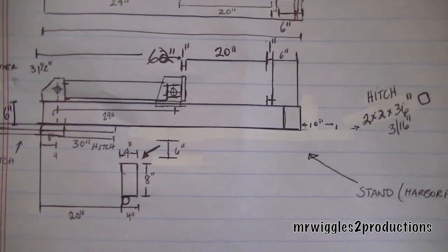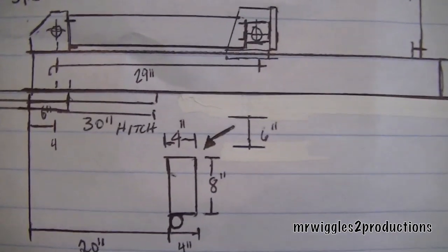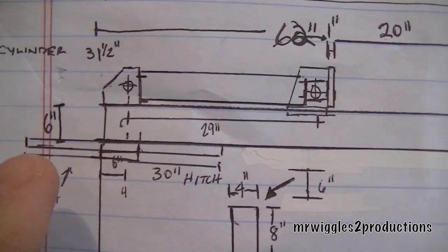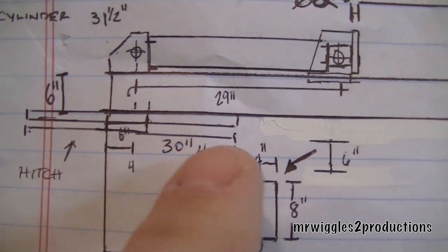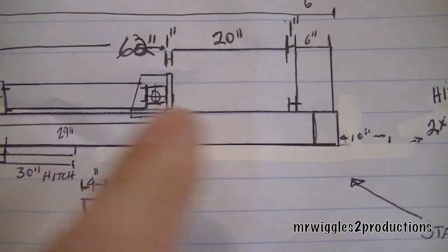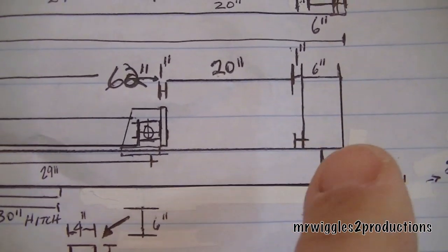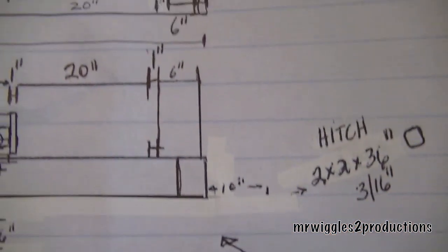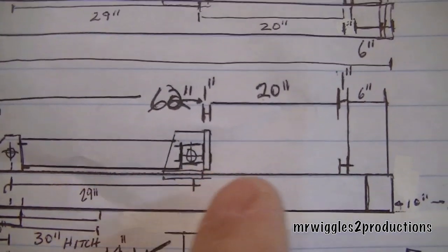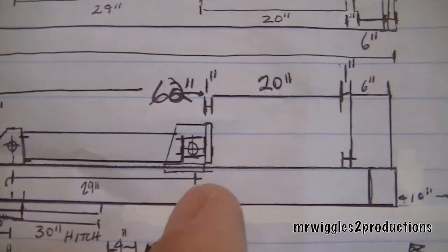The log splitter is going to be 62 inches long, not including the tongue. Basically, here is where I'm going to have the two-by-two-by-three-sixteenths-inch thick rail for the tongue. I'll put my trailer hitch here, the cylinder is up here, and we're going to have a 6-inch by 12-inch tall wedge — just a single wedge for now. This is a cylinder with a 20-inch extension, and for 80 bucks on Craigslist, I'm happy with it.